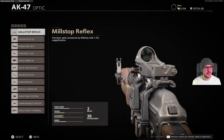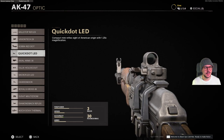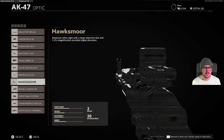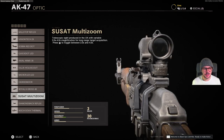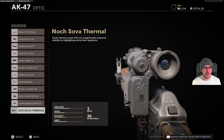We're going to start with the Optic. Pretty similar to all ARs: Mil-Stop Reflex, Vision Tech 2x, Cobra Red Dot, Quick Dot LED, Axial Arms 3x, Silics, Microflex LED, Hawksmore, Royal Cross 4x, Suzette Multi-Zoom, Diamondback Reflex, and the NOC Sova Thermal.